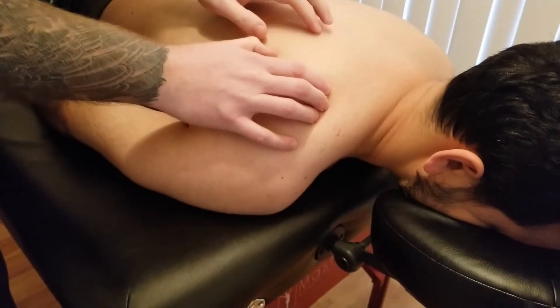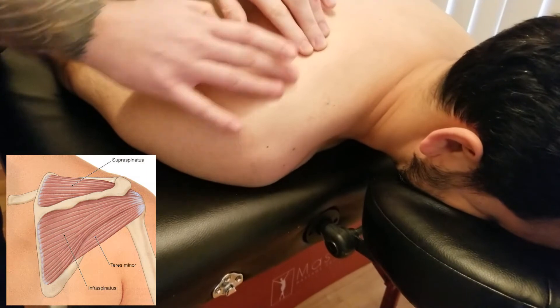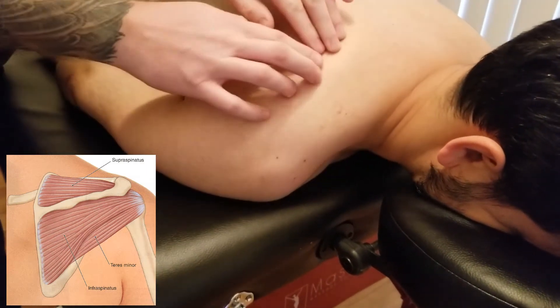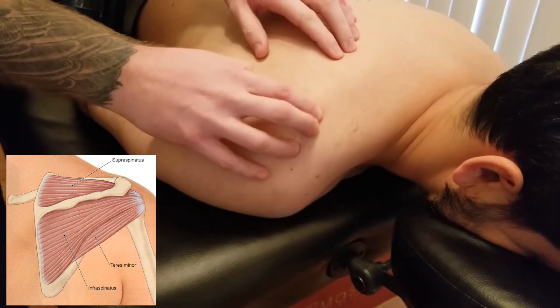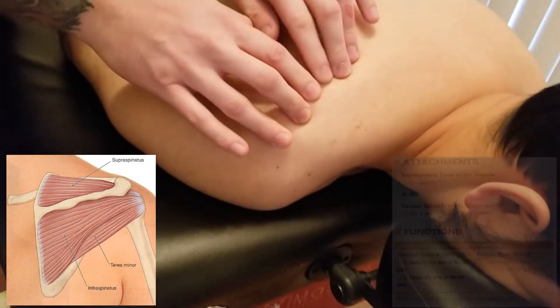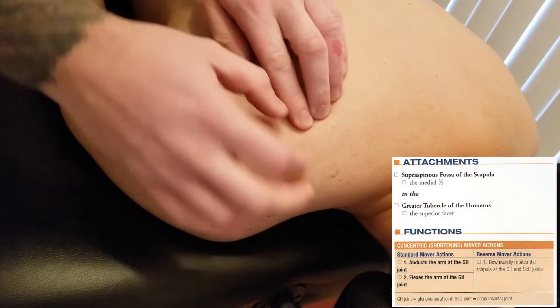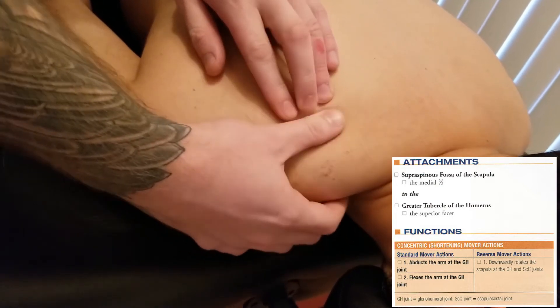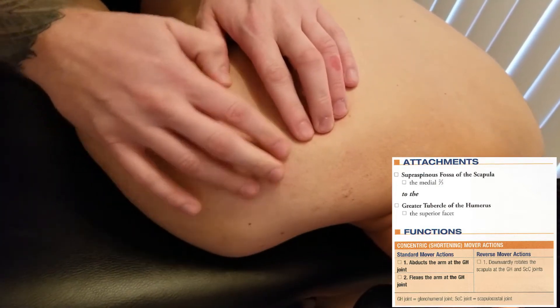We're about to palpate supraspinatus, which is one of the rotator cuff muscles. I have an individual in prone and I'm identifying the spine of the scapula. Supraspinatus originates from the supraspinous fossa of the scapula. Once I've identified the spine of the scapula, I want the trapezius to be in a more passive state, which is why we have him in prone.